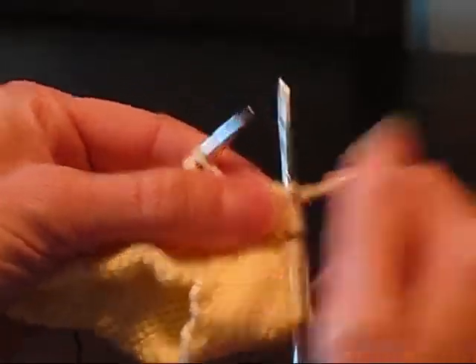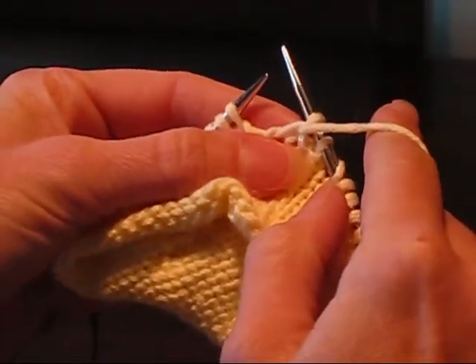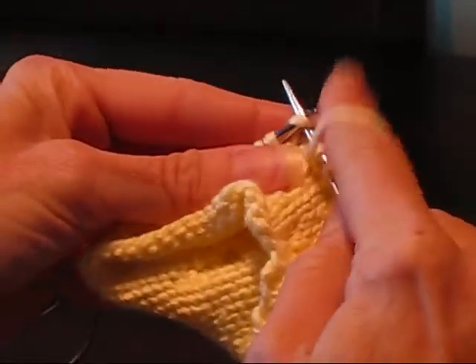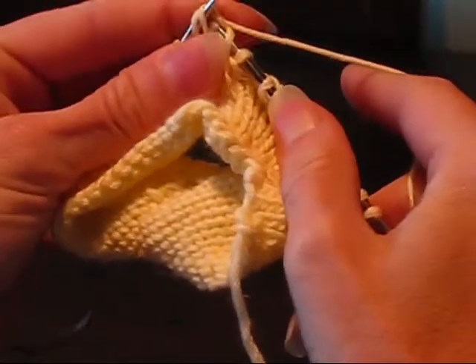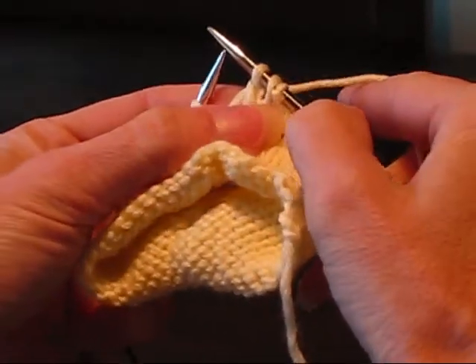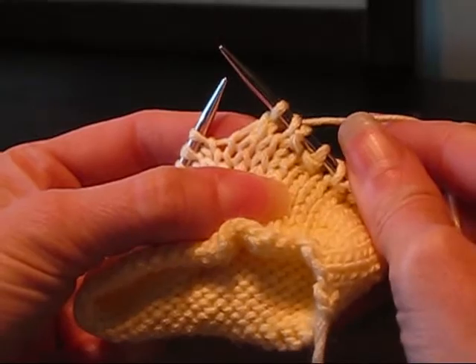So let me do that one more time for you. We're going to purl one. The yarn is already in the front so we don't have to do anything for the yarn over. And then slip slip knit. And that's what we end up with — purl one, yarn over, slip slip knit. And that's all there is to it.